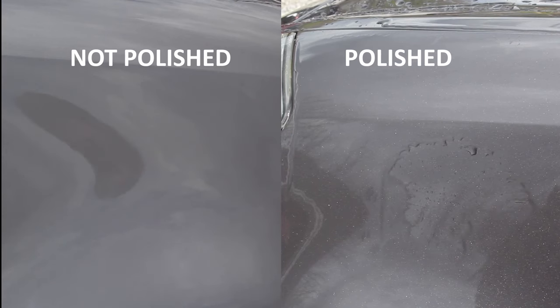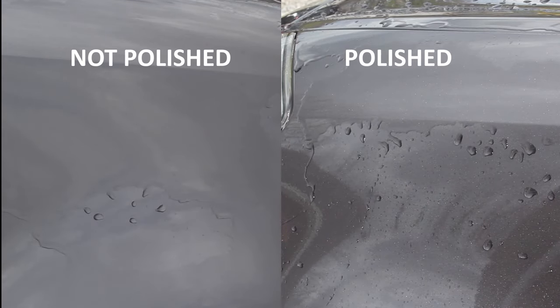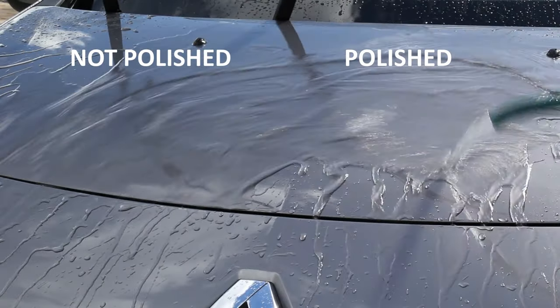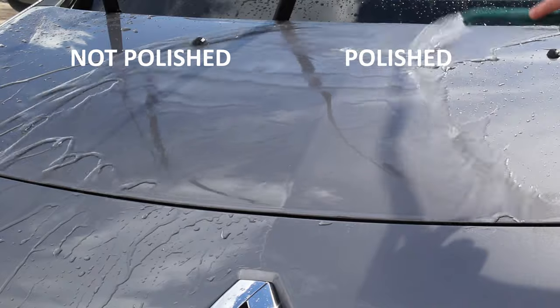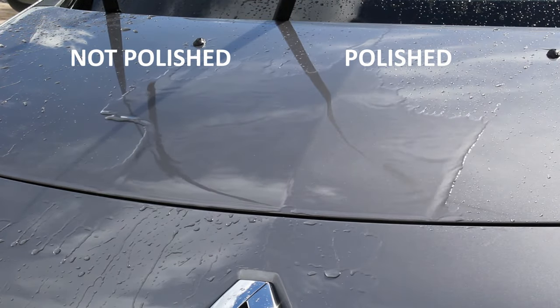Here you can see a comparison of the panels that were decontaminated and polished versus the ones that were just cleaned and panel wiped. There is definitely a little bit more water behaviour on the polished side, but not a huge difference — in my opinion probably not enough to justify polishing specifically to apply this product if the paintwork didn't really need correction.